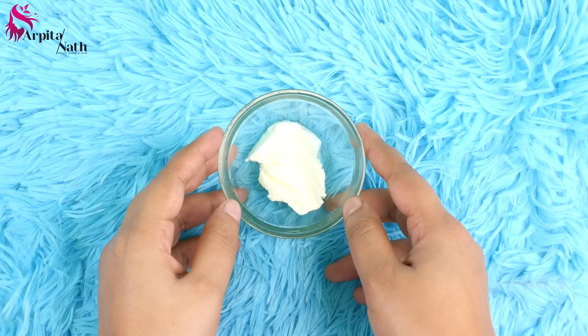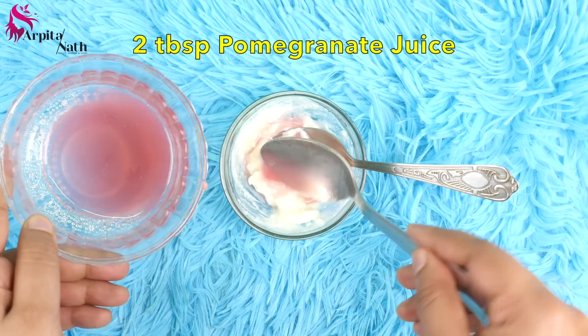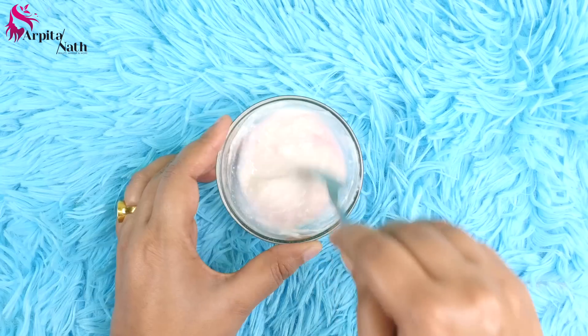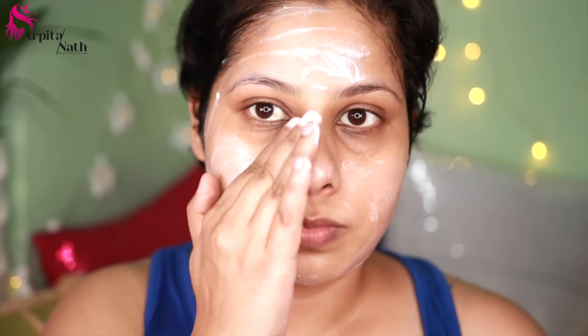For the third step, I'm making a facial massage cream. I have taken 1 tablespoon of yogurt, and into this you need to add around 2 tablespoons of pomegranate juice. Mix both ingredients to make a creamy paste. After doing the cleansing and exfoliation, apply this massage cream on your entire face.